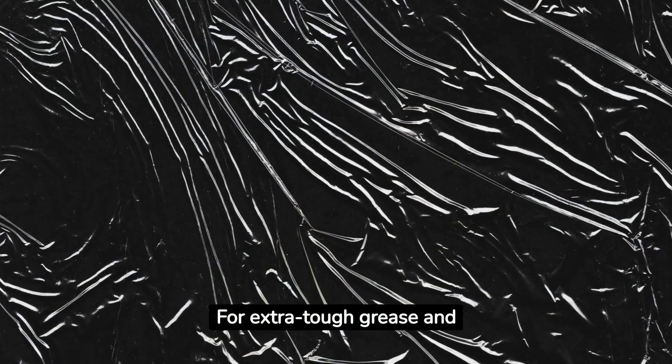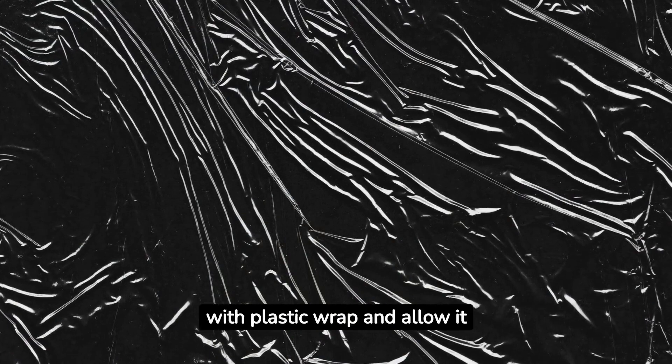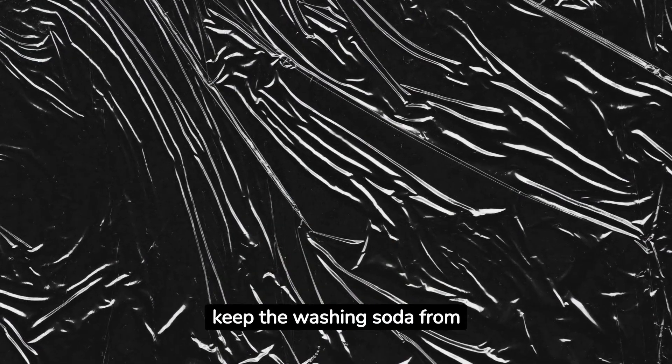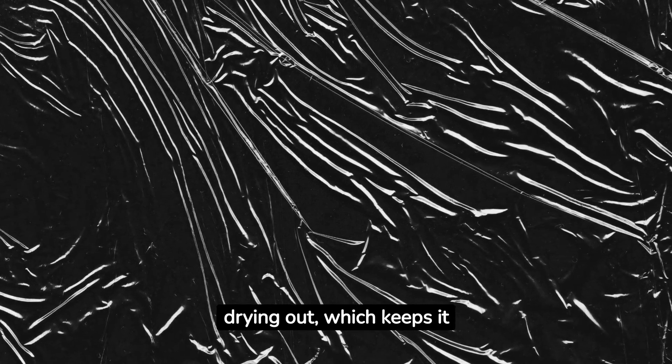For extra tough grease and grime, cover the stove top with plastic wrap and allow it to sit overnight. The plastic wrap will keep the washing soda from drying out, which keeps it working on the grime.